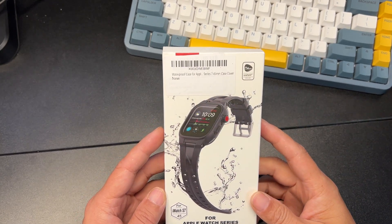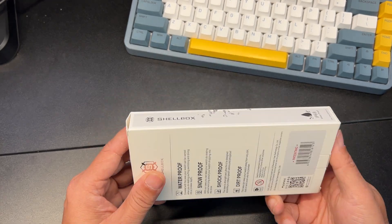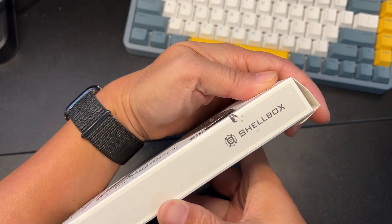This is a pretty cool waterproof case for Apple Watch Series 7 and 8. Let's go ahead and unbox this shell box.